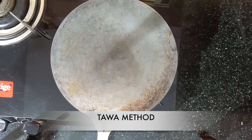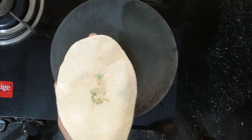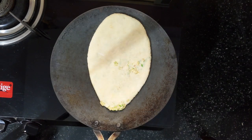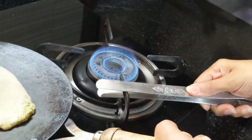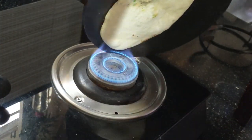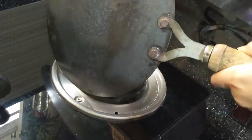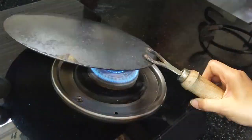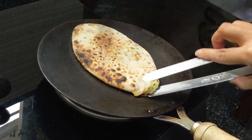Secondly, we are going to use the tawa. For that, take the rolled naan, apply some water on one side and put the same side on the tawa. This will help make the naan stick to the tawa. Make sure the tawa should be medium hot as we want the naan to cook slowly. Let it cook for 1 minute this way. Now turn the tawa upside down and cook the other side directly on gas. Keep the flame medium low and keep turning to cook it evenly from all sides. There you go, your naan is ready with beautiful colour on both sides.